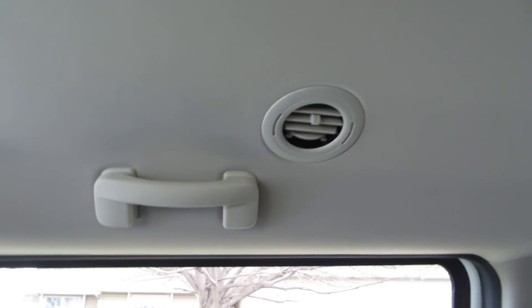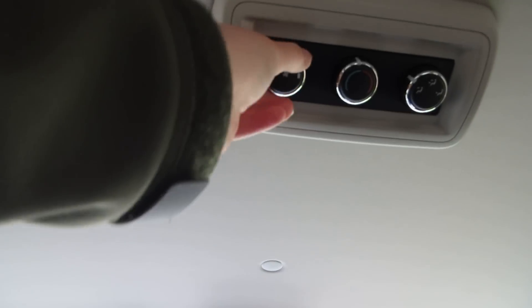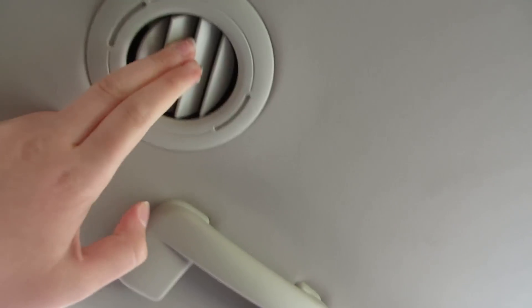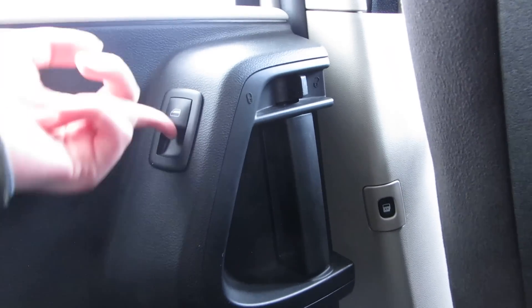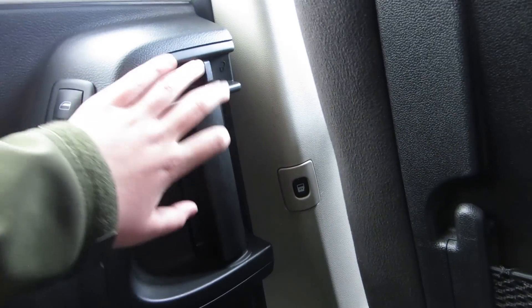This video is going to be a long one but hopefully you'll like it, and hopefully we'll get some views. If you like it you can like it and subscribe and all that stuff. Your air controls, the vents in the ceiling, handles, the windows — I don't know if they work right now. You can lock it. Hit the button. The pockets in the seat.